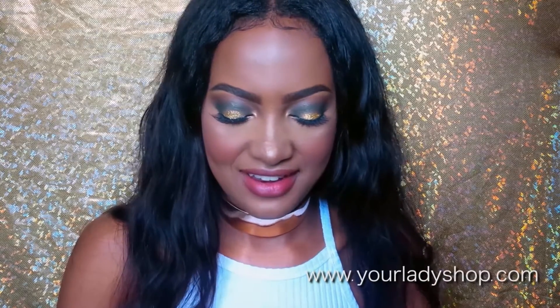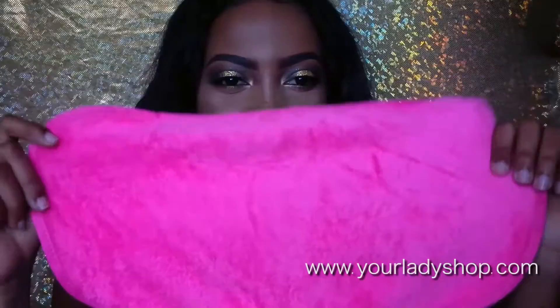Hey everyone, it's Vaan here. This is my first time speaking in a video. I received this product from the website yourladyshop.com. It's a cloth — a makeup removing cloth. I saw videos about this all over YouTube and I thought it was so cool. I was so happy when they messaged me asking me to try this product. I haven't tried it yet and I want to do a first impressions for you guys.